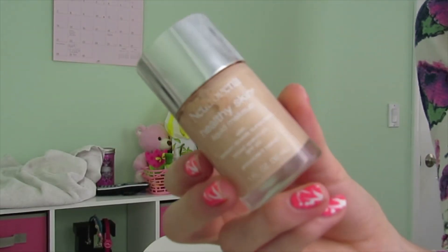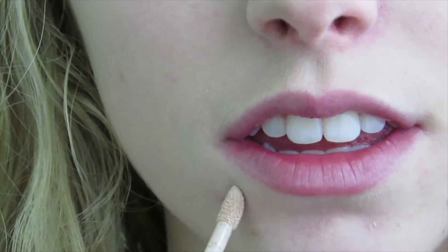First you're going to want to apply a moisturizer. Then I'm going to apply my Neutrogena Healthy Skin Liquid Foundation in shade number 10. Next I'm going to apply my Invisible Concealer by CoverGirl.